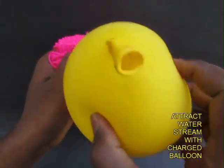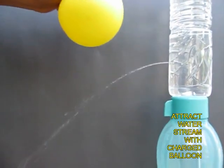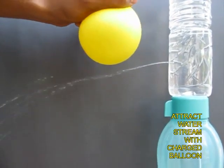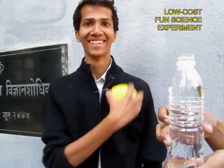Now instead of plastic, you can just charge a rubber balloon, knock off some of the electrons, and when you bring the charged balloon near the stream, the stream will visibly bend towards the balloon.